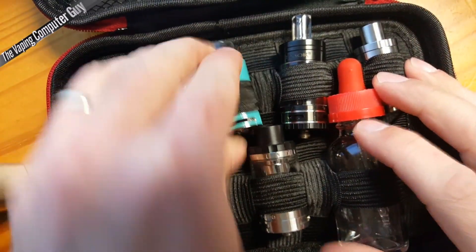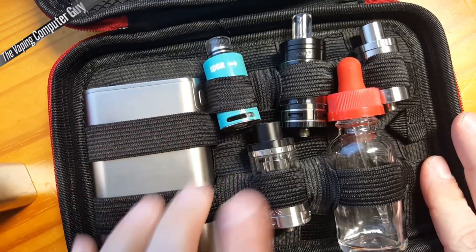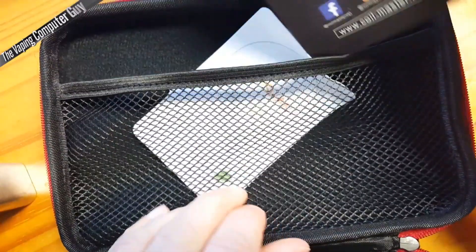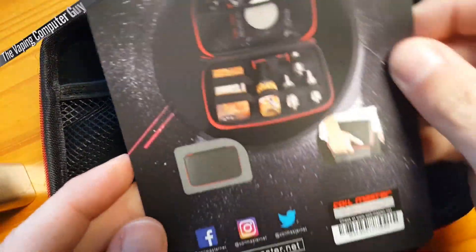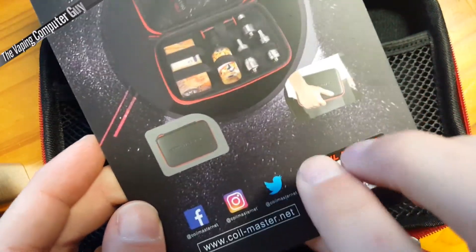So you have a nice combination there. You can fit anything you want in there — the straps are good. Nice, soft material, not going to scratch any of your tanks if you're worried about that. And on the top you can see this is what comes with it — you can get your little scratch and sniff in there to confirm it's an authentic Coilmaster product.